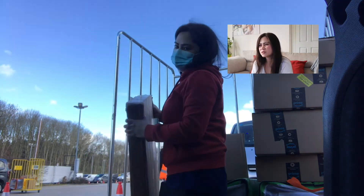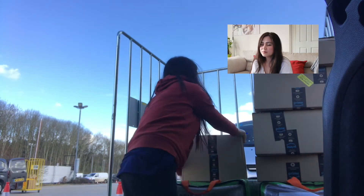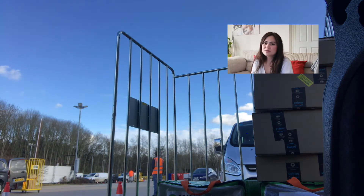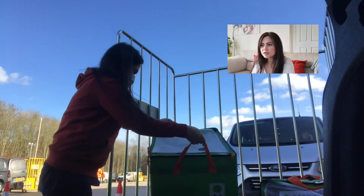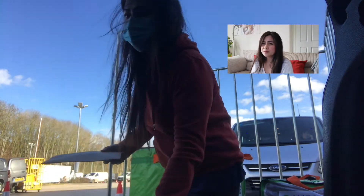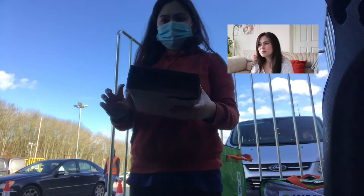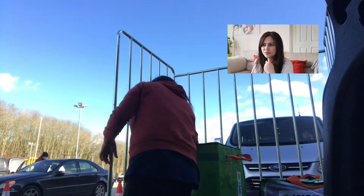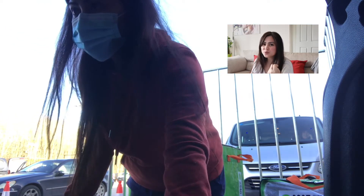If you encounter any problems, you can ask the Amazon associate and they'll sort it out for you. If a parcel is missing from the cart but appears on your app, just tell them and they'll sort it. All the big boxes I usually put on the passenger seat. The green folder-type parcels you'll also see on the app — sometimes the app says it's a parcel but it's actually an extra-large one, so be mindful. I find it easier to scan codes using my Android phone rather than my iPhone, so every time I do my deliveries I use my Android.